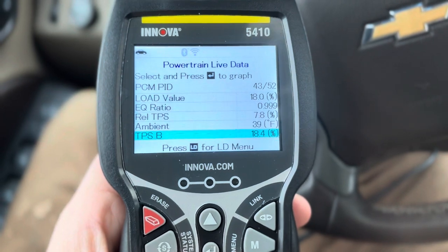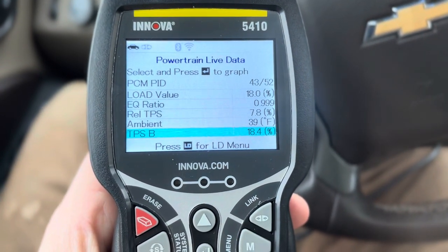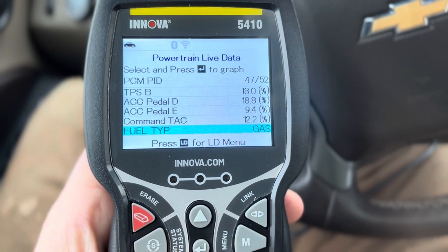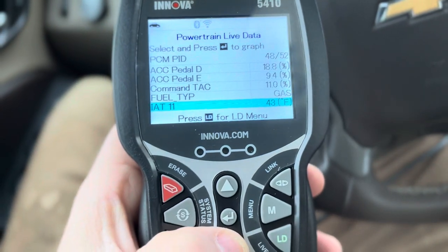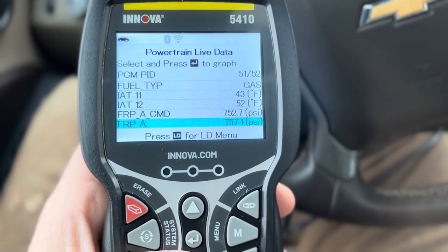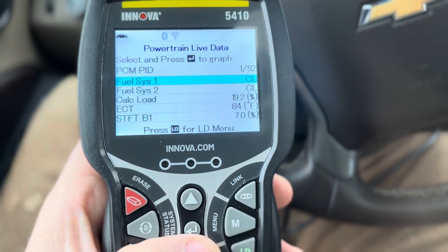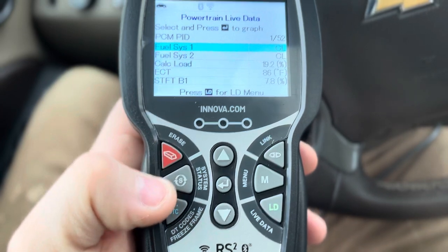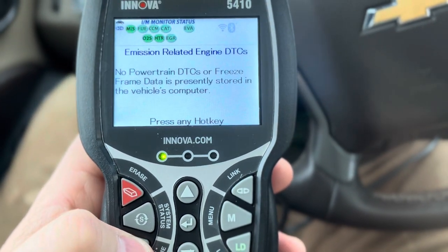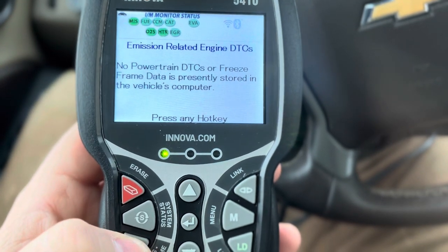Here's the outdoor temperature. As you can see, it's chilly — 39 degrees today. Gasoline car. Wow, that's a lot of information. Let's see — codes. No power turning DTC or freeze frame data is currently stored.